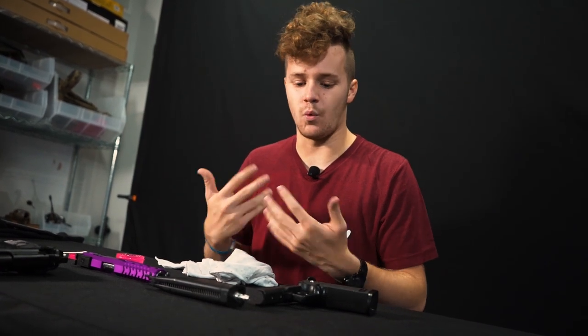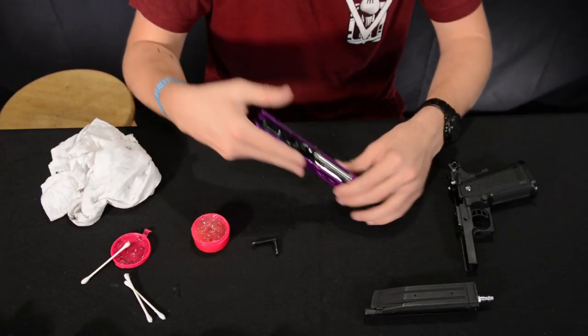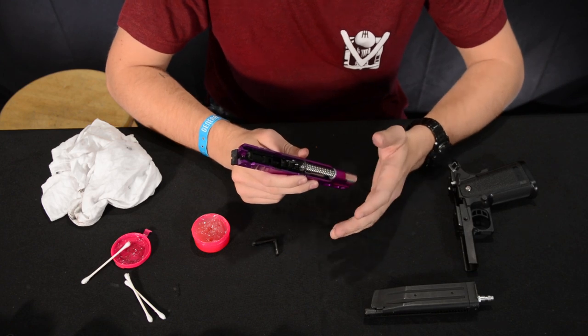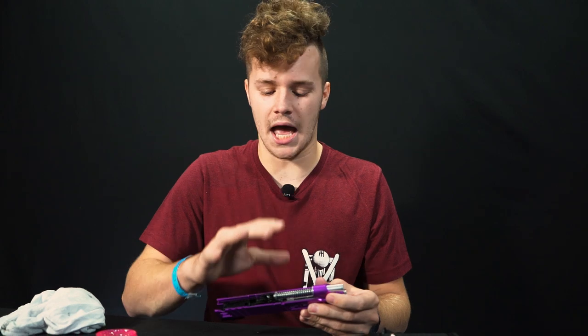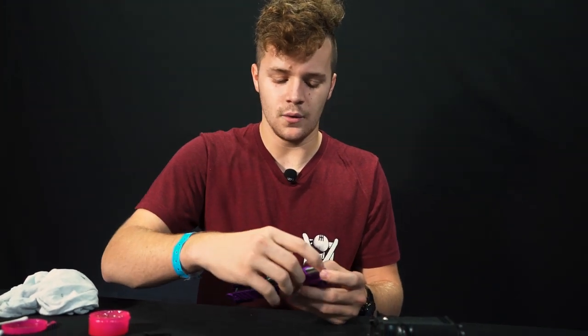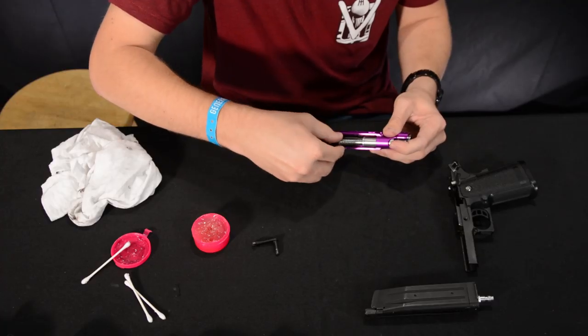The upper receiver or slide is going to be a little more intricate — there's actually going to be a little bit of disassembly, though it's not difficult at all. Most gas blowback pistols are going to take down the same way. Go ahead and pull out your spring guide — you can actually see there is lubricant on mine.